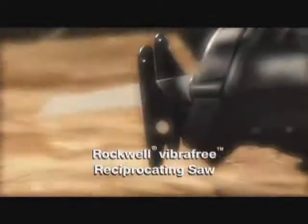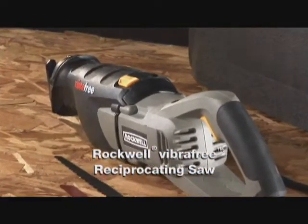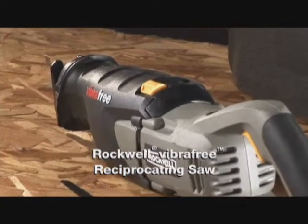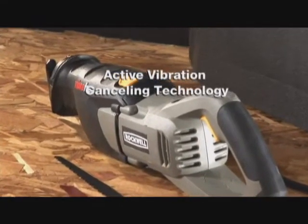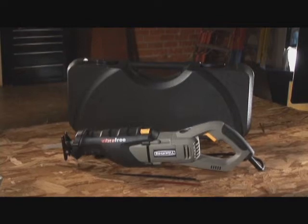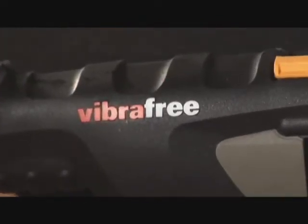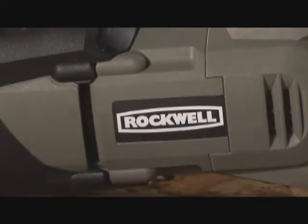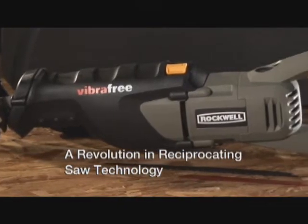Check out the new Rockwell Vibra-Free Reciprocating Saw, an advancement so dramatic you'll have to feel it to believe it. Sawing has taken a giant leap forward. Active vibration cancelling technology separates this reciprocating saw from the pack. Instead of simply dampening the vibration, Rockwell has developed the technology to cancel it with the Rockwell Vibra-Free Reciprocating Saw.